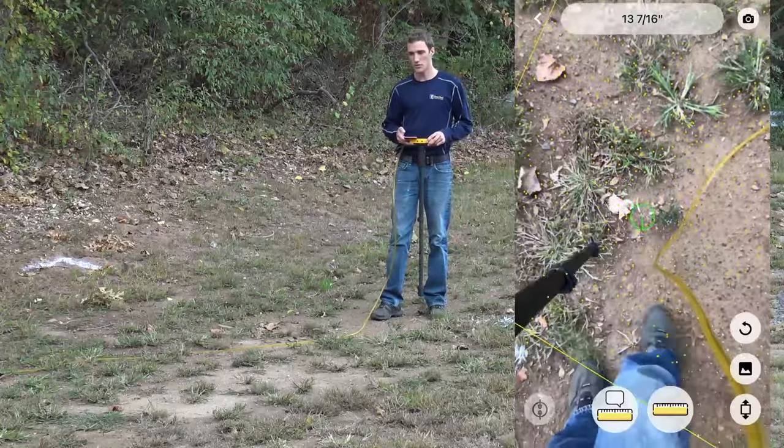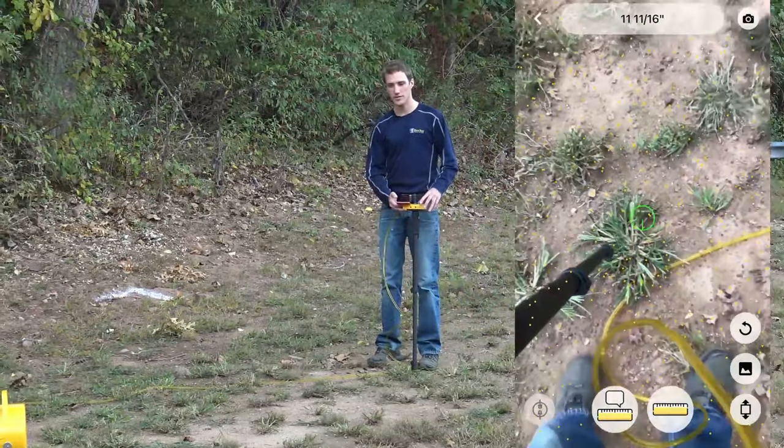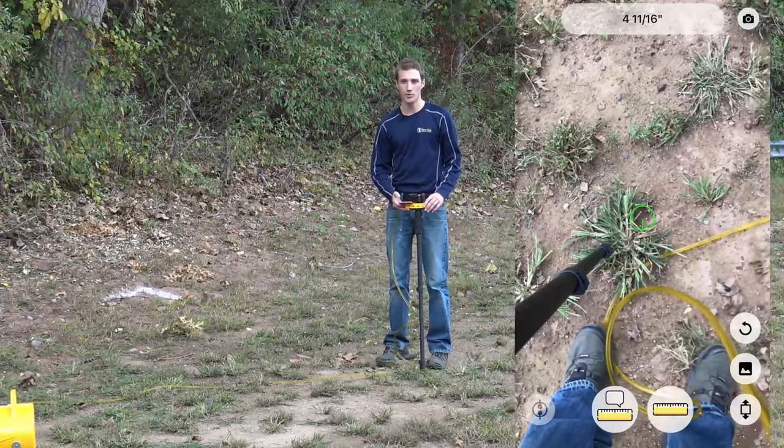Now we can see that we have a closed surface. If we want, we can take a few points inside this surface to get a few extra readings for a bit more accuracy.